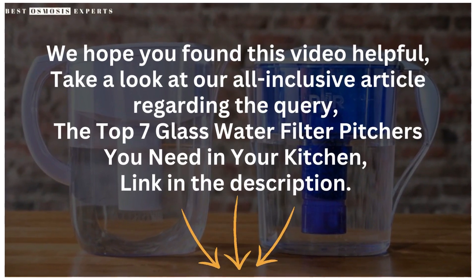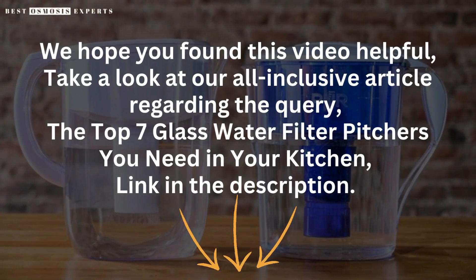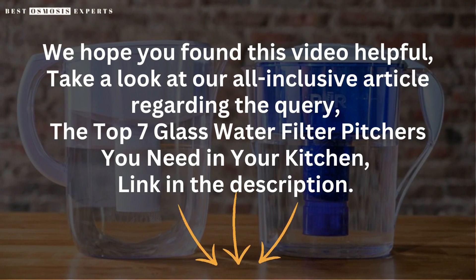We hope you found this video helpful. Take a look at our all-inclusive article regarding the top 7 glass water filter pitchers you need in your kitchen — link in the description. Kindly like, subscribe, and share for informative videos like this one. Thank you.